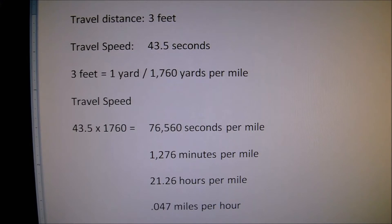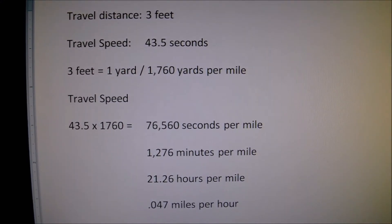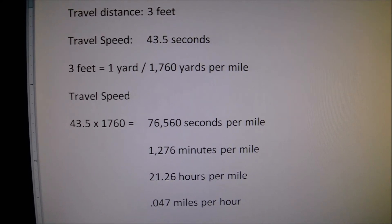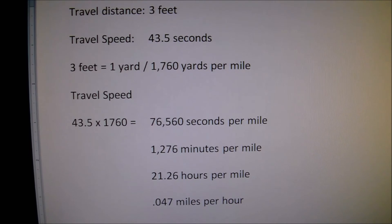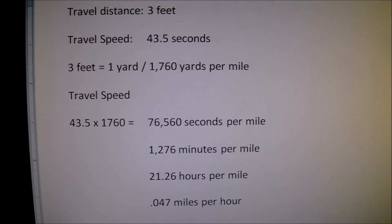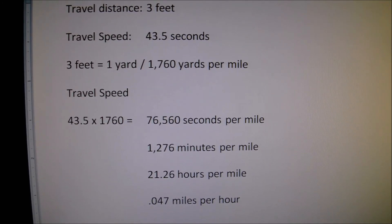that comes out to 1,276 minutes per mile, or 21.26 hours, or just over 21.25 hours per mile, provided he could sustain himself for this long. And that comes out to 0.047 miles per hour.